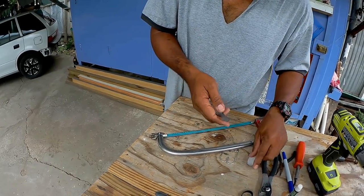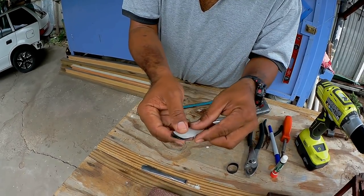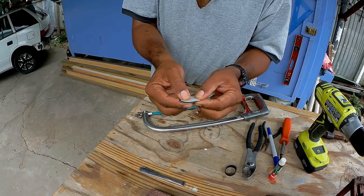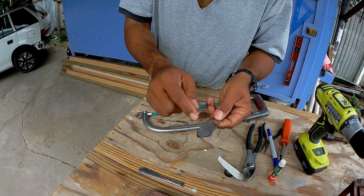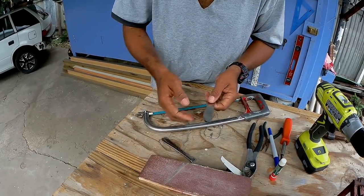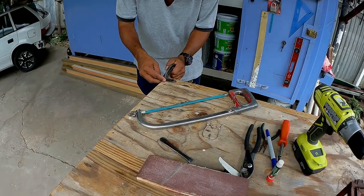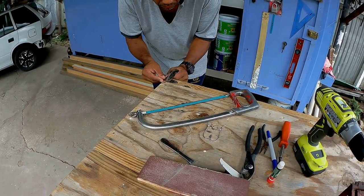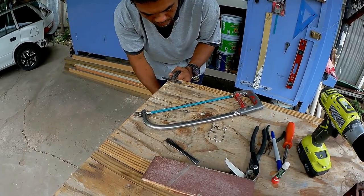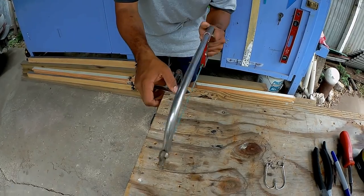We're going to make some marks and cut this, then shape it out to make it look like a bait fish. We're going to cut here, and there, and then shape it with sandpaper.